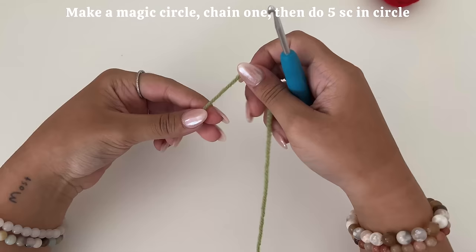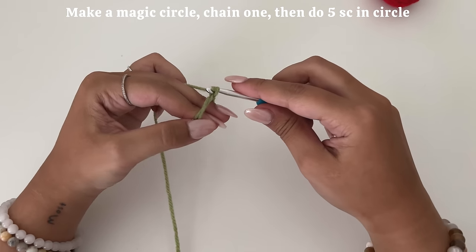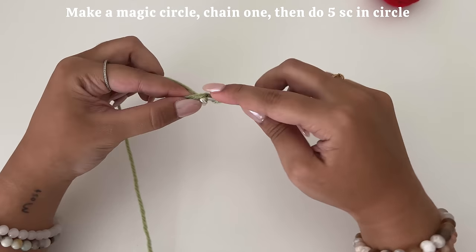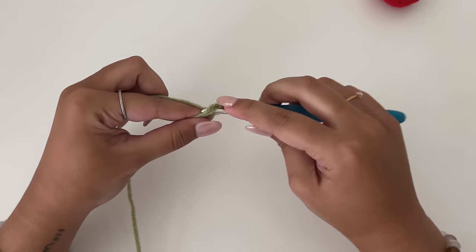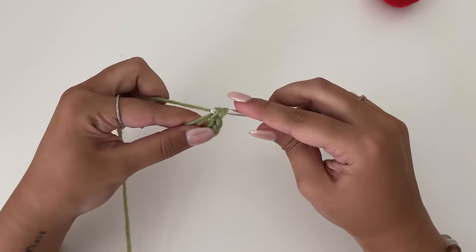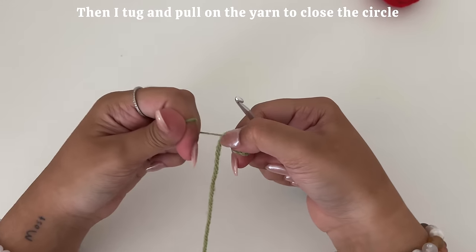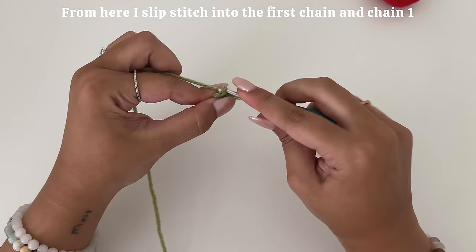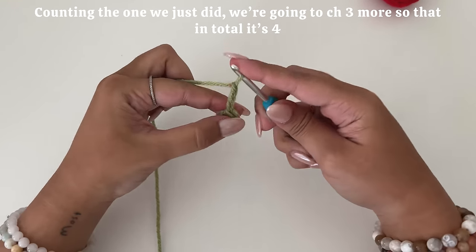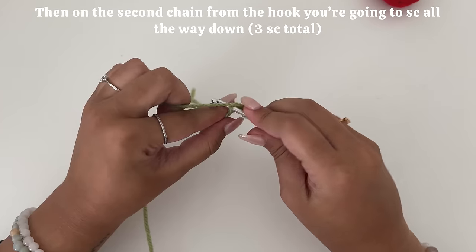From here, I grab my medium green yarn, make a magic circle, chain one, and then do five single crochets in the magic circle. Then I tug and pull all my yarn in to close the circle. From here, I slip stitch into the first chain and chain one. Counting the one we just did, we're going to chain three more so that in total it's four. Then on the second chain from the hook, you're going to single crochet all the way down so you'd have three single crochets total at the end of this row.